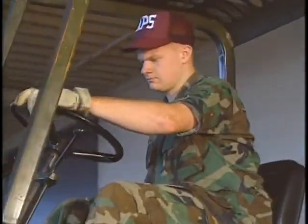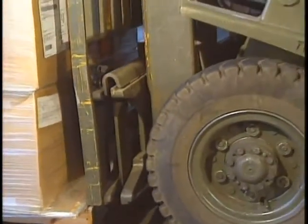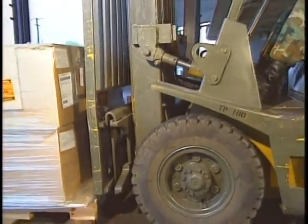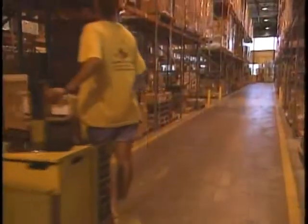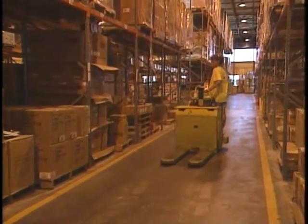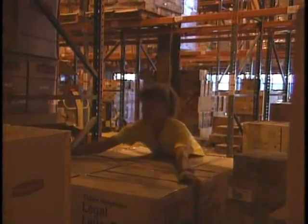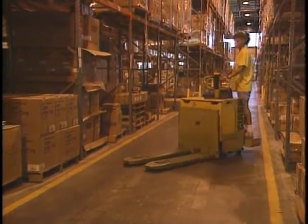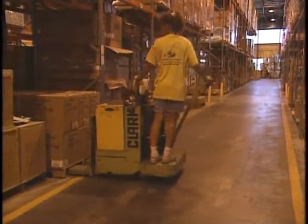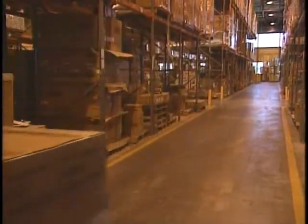Begin the task of picking up a load by approaching it straight on, not at an angle. Keep the mast vertical and drive forward until the forks are into the load all the way so the load is resting against the carriage. Lift the load only high enough to clear the surface and then slightly tilt the mast back. Many of the same procedures apply to an electric pallet truck — making sure that all the items on the pallet are securely positioned, and checking behind the pallet to make sure you will not be catching a pallet to the rear. Swing around to approach the pallet straight on.